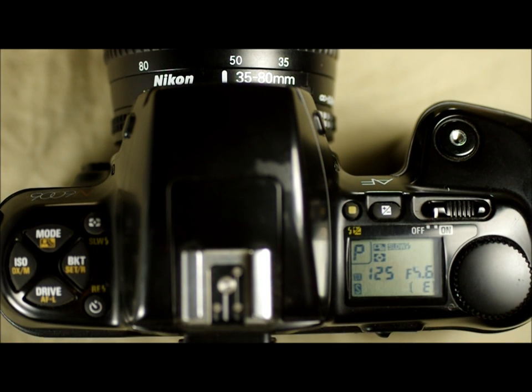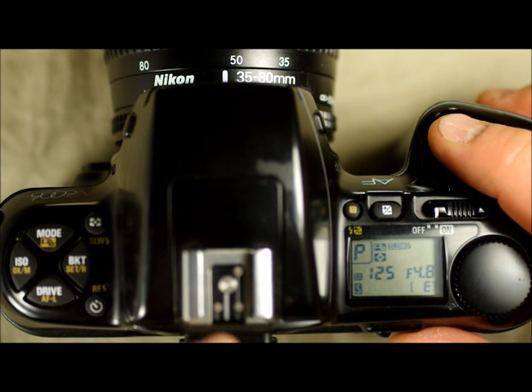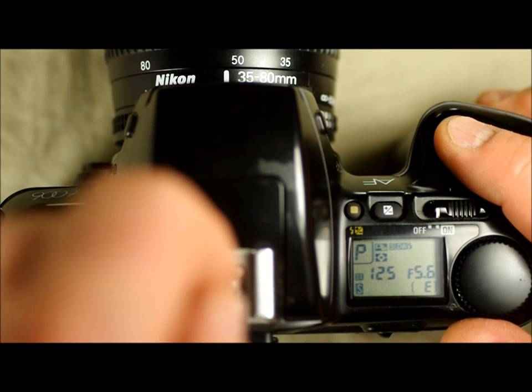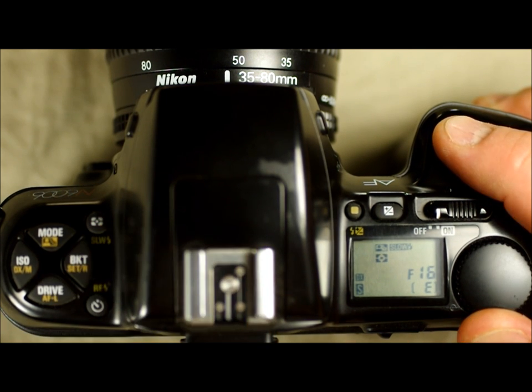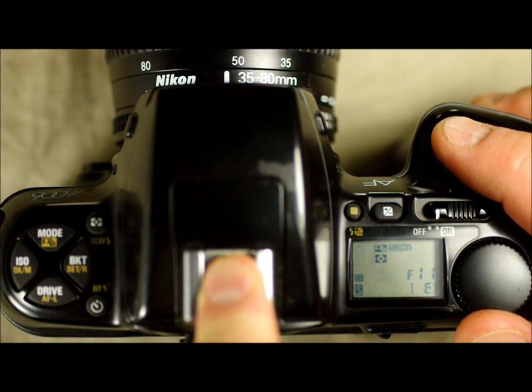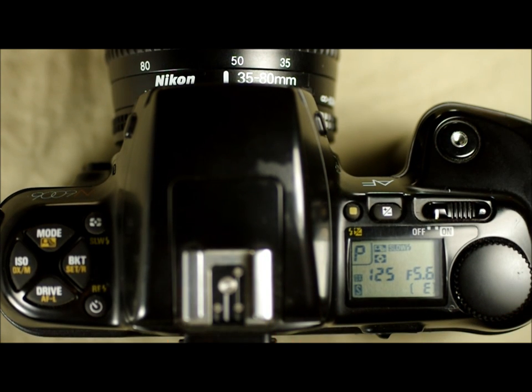Next is P mode — program mode — one notch with the function dial turning clockwise. In P mode, the camera determines the exposure by balancing shutter speed and aperture, but this can be overridden. Right now it's 1/125th at f5.6. I can turn the dial and change the aperture — f11 at 1/30th, f16 at 1/15th. You can see it's blinking because there's not enough light to hand-hold safely. I can override that by changing the aperture, but it won't let me change the shutter speed directly.